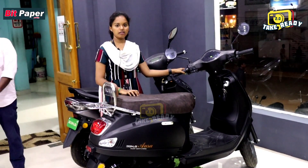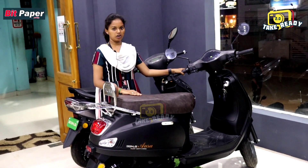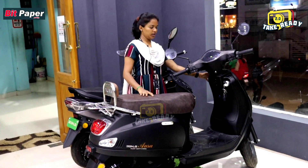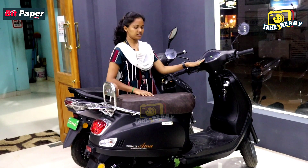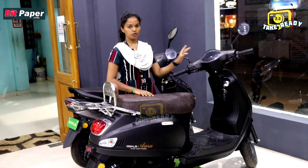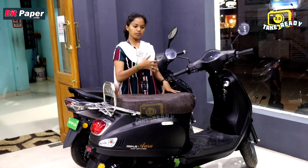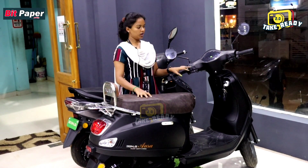This is a Benling brand registration model. This is a registration vehicle. This car has tubeless tires, LED lights, a digital speedometer, and charging level indicator. It has a sudden pick-up feature.